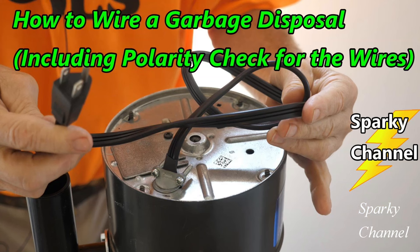In the case that you purchased a disposal without a built-in cord, I'll put a link in the video description for my video on how to wire a garbage disposal, including a polarity check for the wires. A lot of people make an error with the polarity, which can be a dangerous situation, so check out that video if you have any questions.